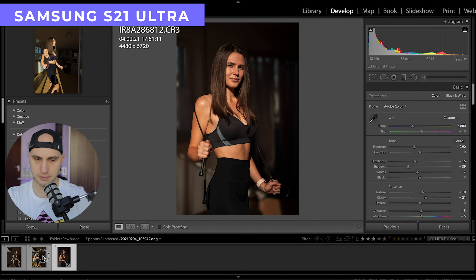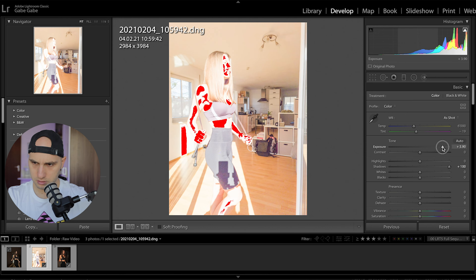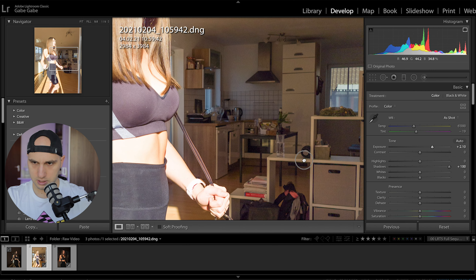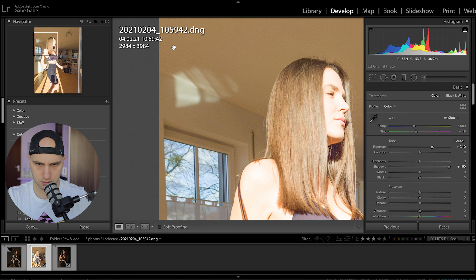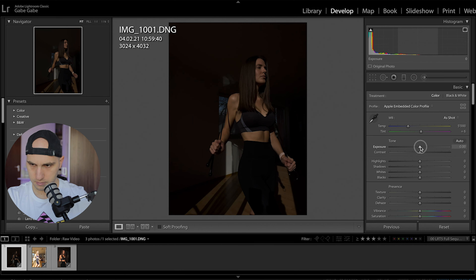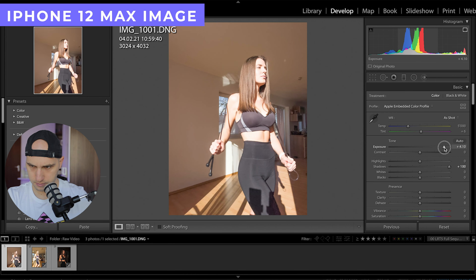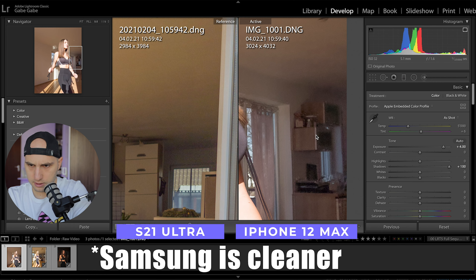Let's see what we can do with the iPhone. If I push the shadows, you can recover a quite decent amount of information. First, I want to see how clean the shadows are in that scenario. You can see a lot of noise, especially in the dark areas.